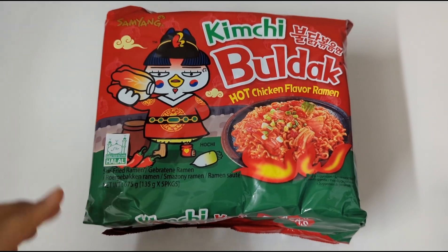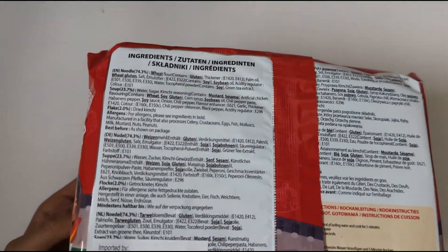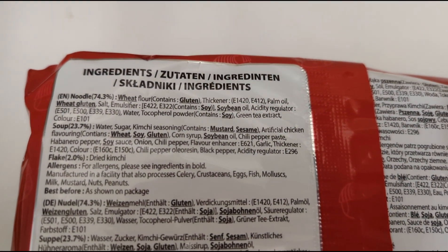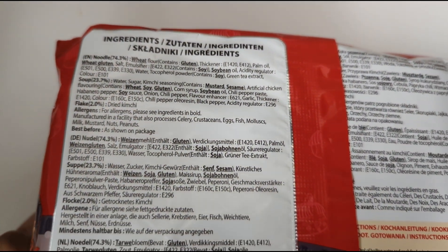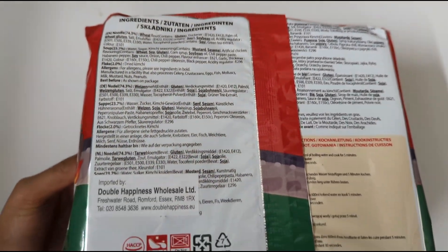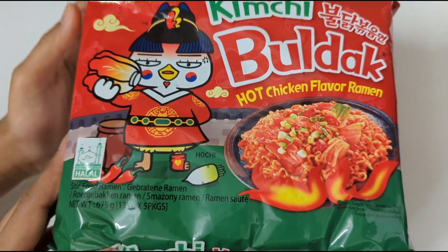And yes, we have some kimchi bulldak. You can see here are the ingredients. The ingredients include various E-numbers. It doesn't matter what it's made out of — since we are back, it's about who made it.